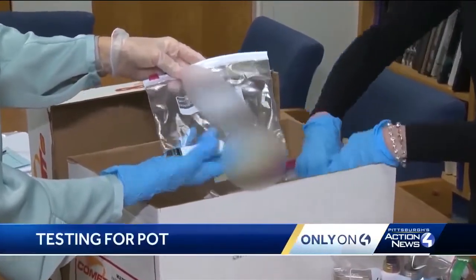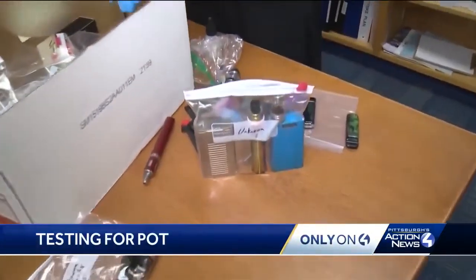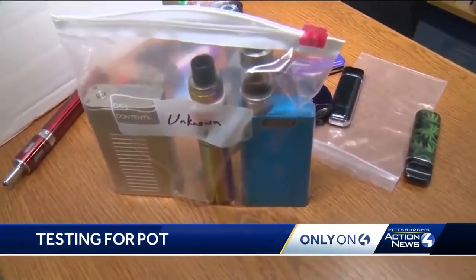Teachers and principals use gloves around confiscated vape pens from schools because they don't know what's inside. Law enforcement grade pot tests are now available to parents and schools, so we're going to test it.